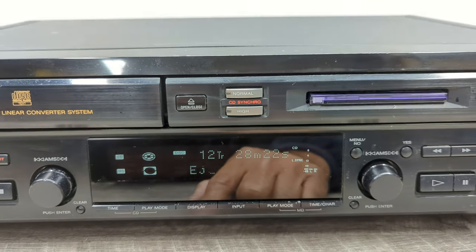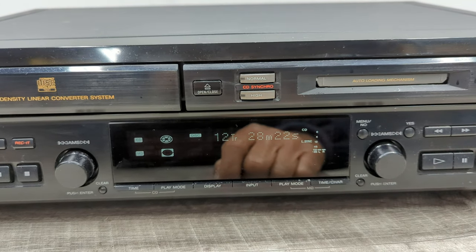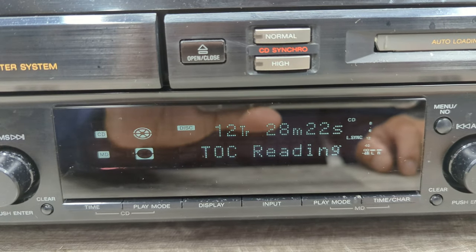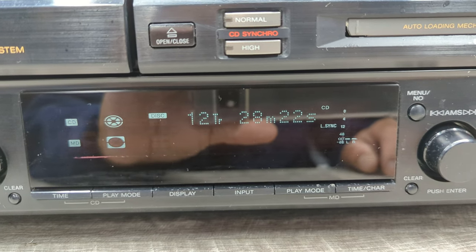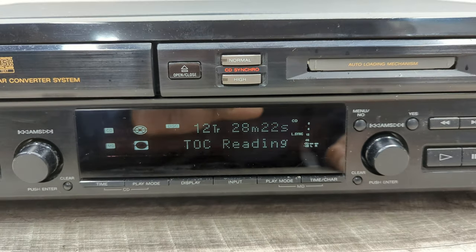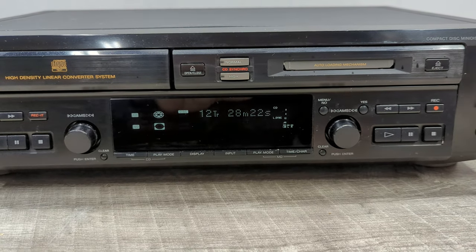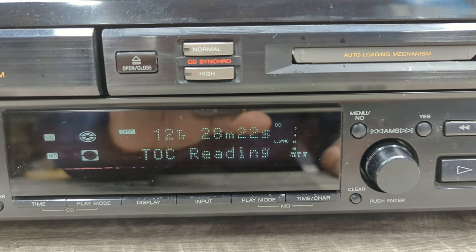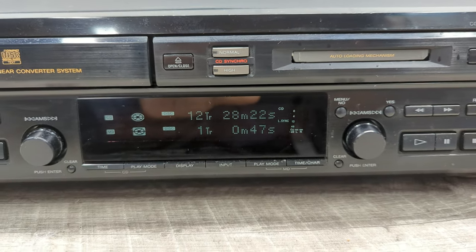There it is coming out. Now it's written. We'll go ahead and put that back in and it's going to read the TOC, and now we'll be able to play it back again.